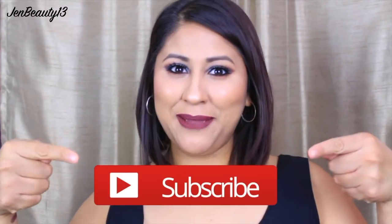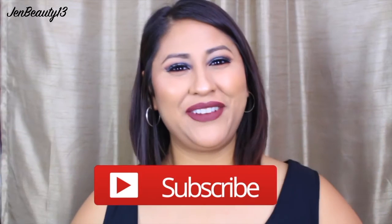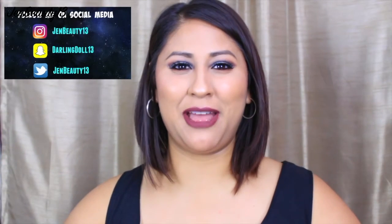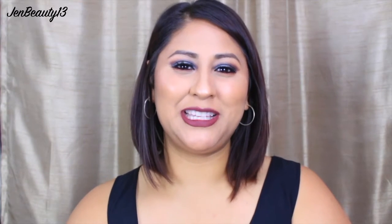Anyways, if you'd like to see how I create this pretty face, continue to watch! Don't forget to subscribe — click that red button, let's be friends. Don't forget to follow me on my Snapchat, Twitter, and Instagram. I would love to be your friend, so please add me on social media so that we can stay in touch. Alright guys, without further ado, let's begin!